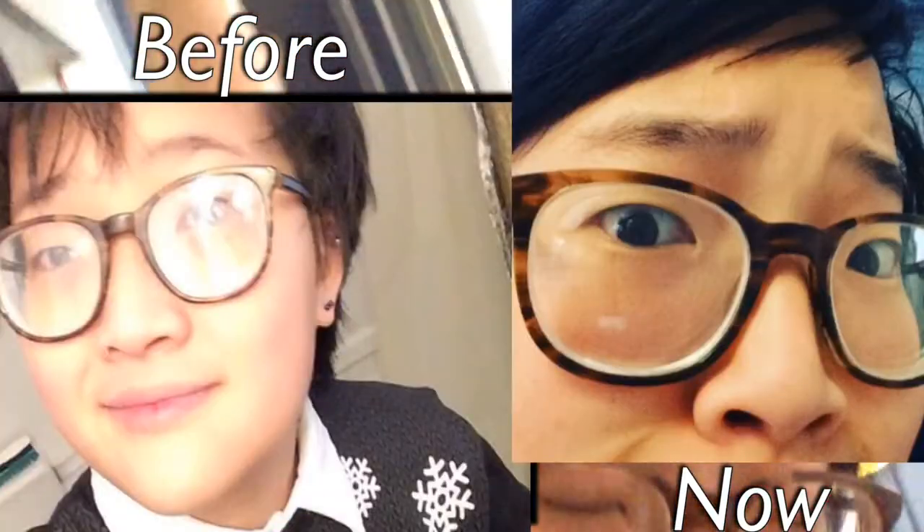Forgot to mention - maybe my eyebrows might have gotten thicker, I don't know, you can tell me. That is mostly the changes that I noticed. I hope you guys enjoyed getting an update on them. I have some cool-ish ideas for videos coming up, so keep an eye out for those.